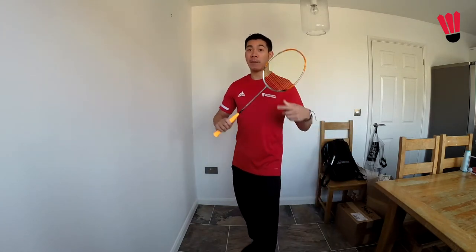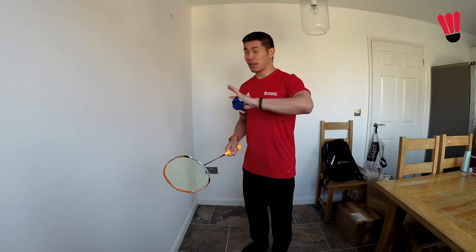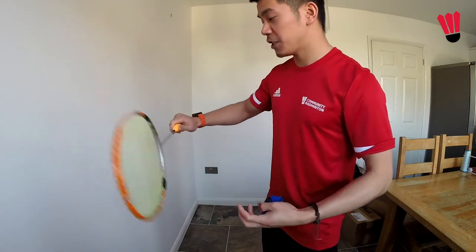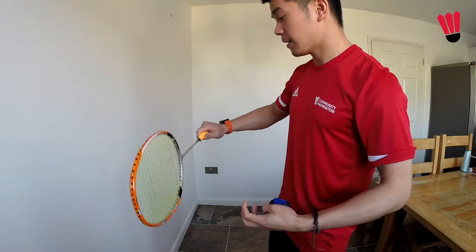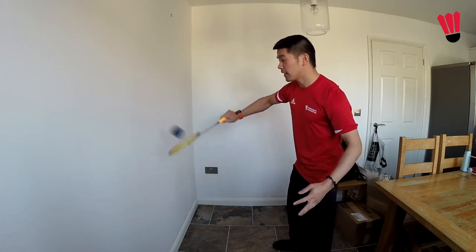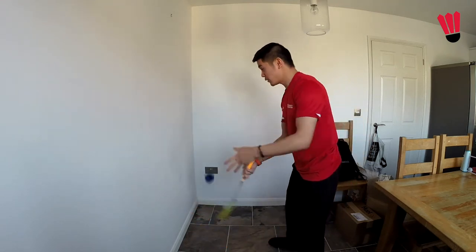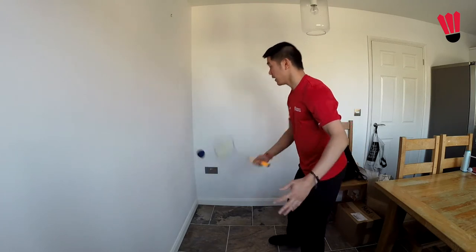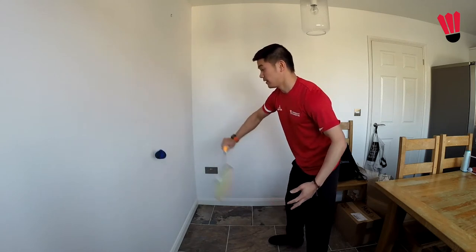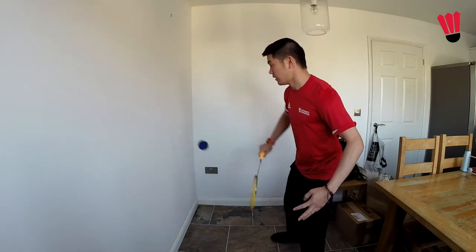Once you're comfortable using that backhand grip and that basic grip to hit backhand and forehand against the wall, we can now make it a bit more challenging by going from that backhand to that basic grip. You want to keep it light in those fingers so you can quite easily change between them. Go for about five on your forehand and then five to your backhand, and progressively drop down to four on one side and four to the other, then down to three, two, and then one.